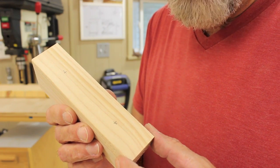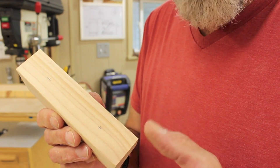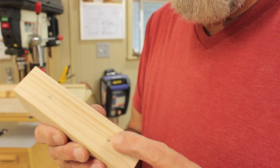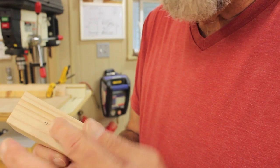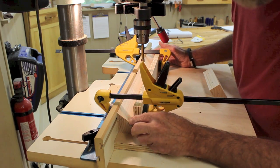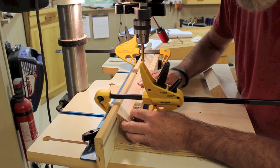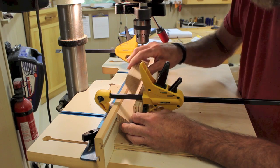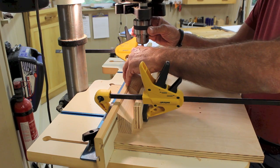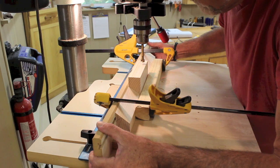All of my Forstner bits have either three-eighths inch shanks or half-inch shanks, so I'm going to drill three-eighths and half-inch holes. I took one piece of the angled wood, marked the center in this direction, and marked in an inch and a half from each end. I've taken a leftover piece of beveled 2x4 and put it against the fence, then butted a scrap piece of plywood up to it to make a level rest for each piece. I moved the fence until the hole location lined up middle front-to-back on my center mark.